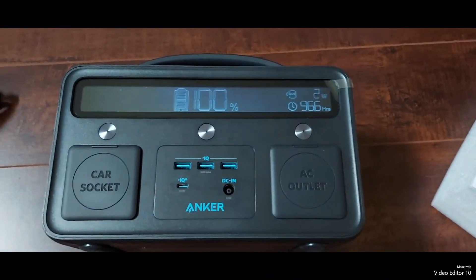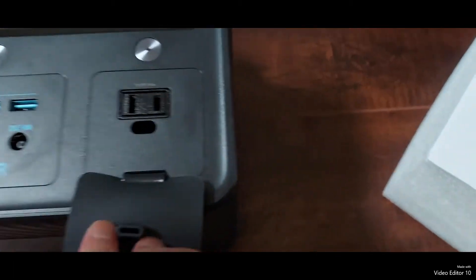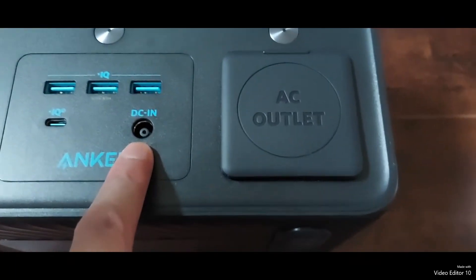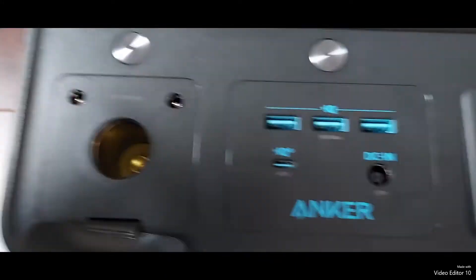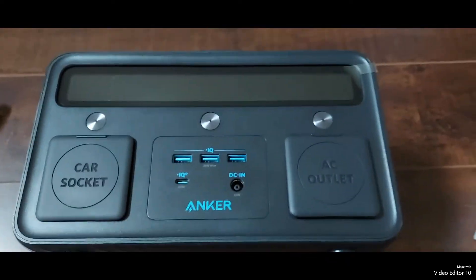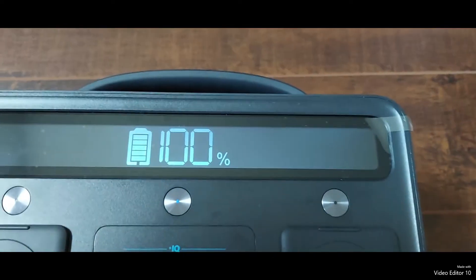Here's your power box — you have your electrical outlet, some USB plugs, three of them. This is how you charge it via DC. And there's also the cigarette lighter adapter. When you turn it on, you can see the battery is 100% charged.